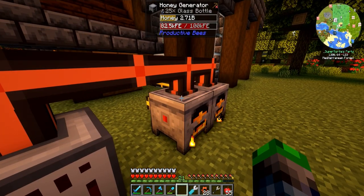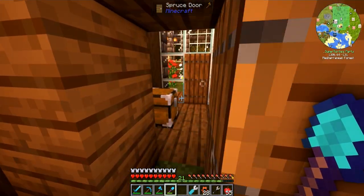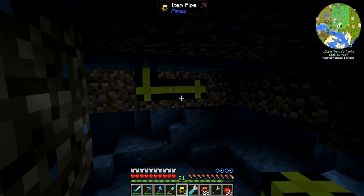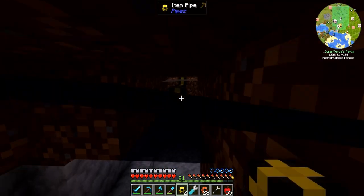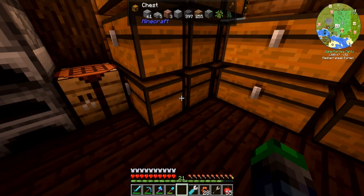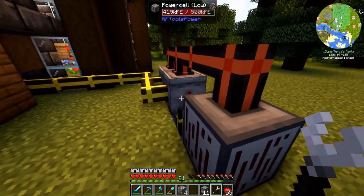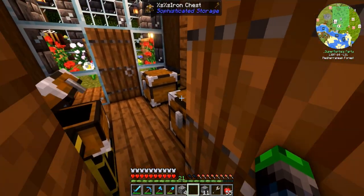So we are generating a fair bit. We'll go down and work on this system. As soon as we click this, we should see the bottles are being taken out, and they should be going into here. Perfect.